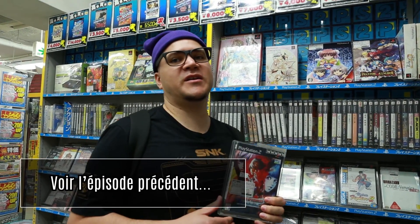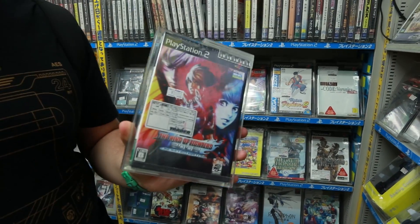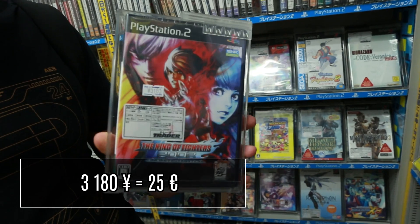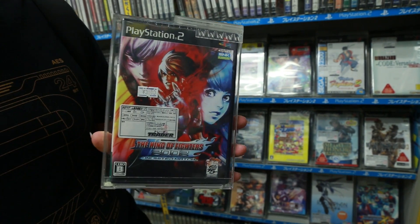Nous sommes dans le rayon PS2 de Trader. Je pense que je vais prendre le KOF 2002 UM, donc pas la version Tougeki parce qu'elle m'a dégoûté de la vie — c'était beaucoup trop cher. Mais du coup, je me dis que finalement la version normale, celle qui n'est pas équilibrée, pas faite pour le Versus, avec toutes les craquences de l'époque, ça peut être sympa.